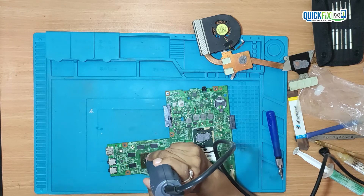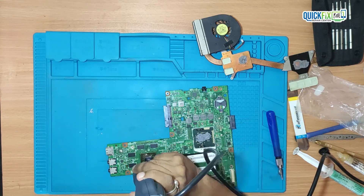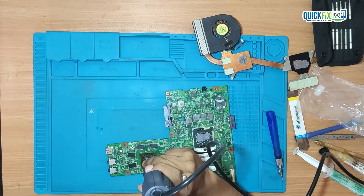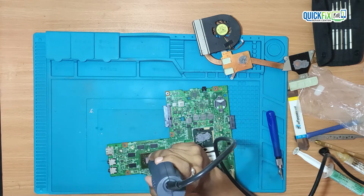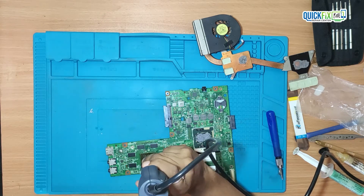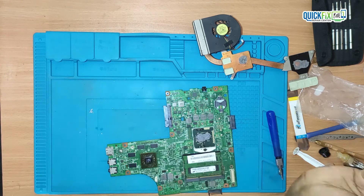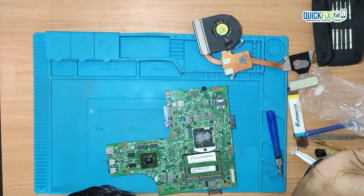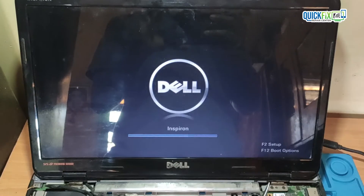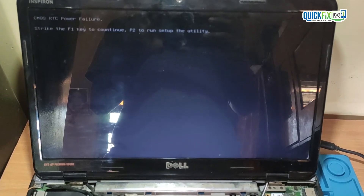Then I will reflow the memory chip and graphic card as well. After cleaning the board, I tested the motherboard and found the issue has been resolved. I then inserted the new CMOS battery and assembled the laptop.